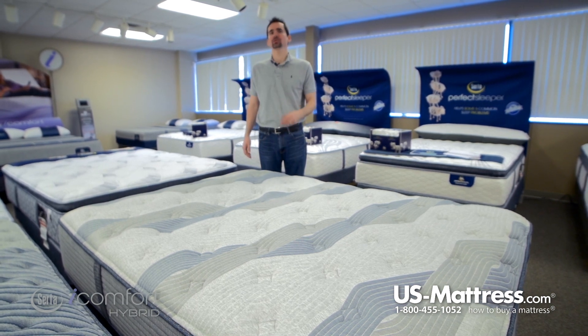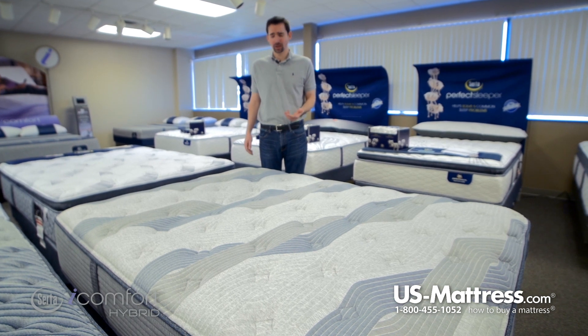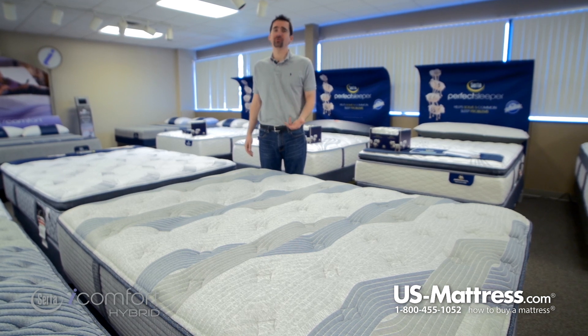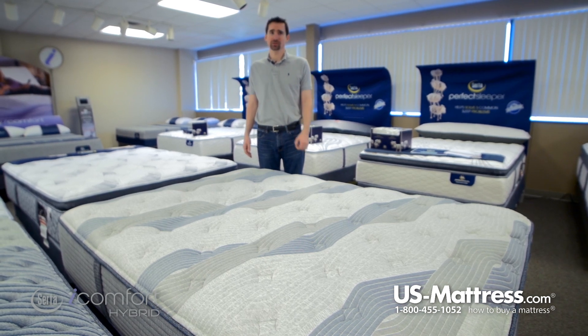This is one of the cost-effective ways to start enjoying the many benefits of the iComfort collection. It may not have all the bells and whistles that you'll find in the 1000 series, but it does have a number of great features that are designed to promote good quality sleep.